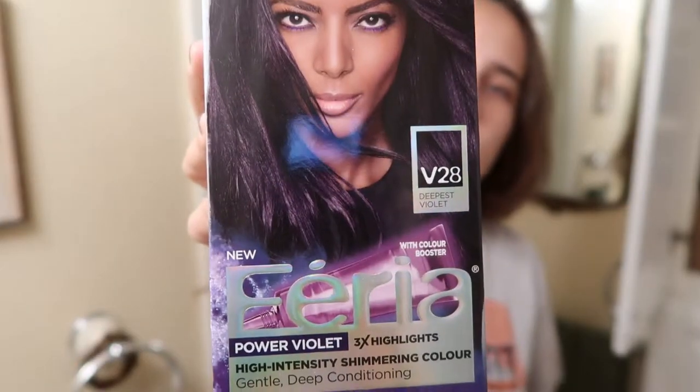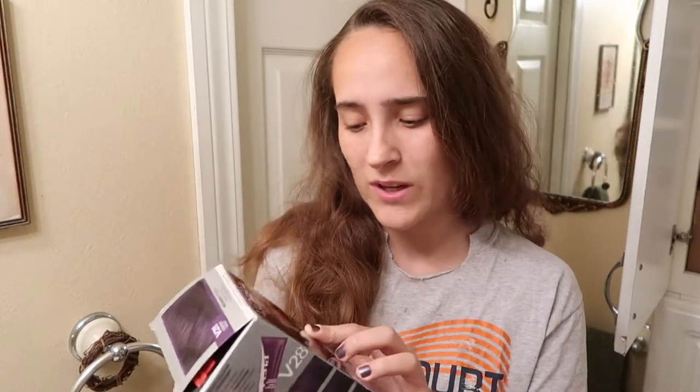What I am going to be using is L'Oréal Paris Feria — it is in the shade Deepest Violet, the number is V28.